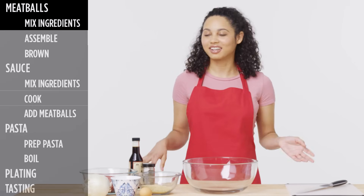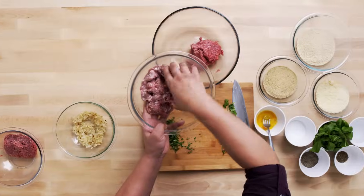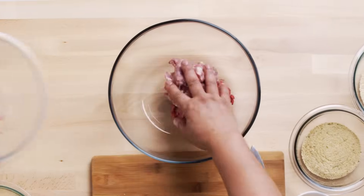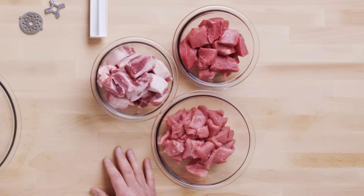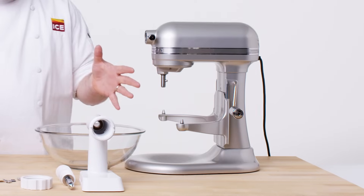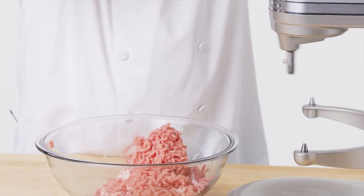First, I'm going to start with the meatballs, since they take a little bit longer. Just place that into the bowl. Pound of meat. Beef for meatballs is completely fine, but I like to add a little bit more flavor — why not add pork sausage? When I make meatballs, I like to use three different types of meat: beef, pork, and veal. Right in front of me I have a grinder set up. It'll grind it up and mechanically tenderize it.